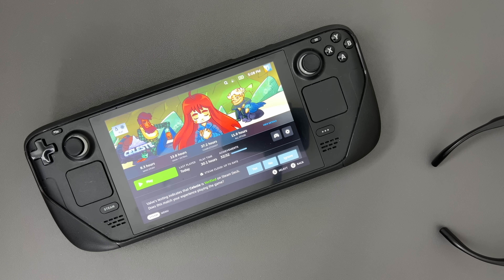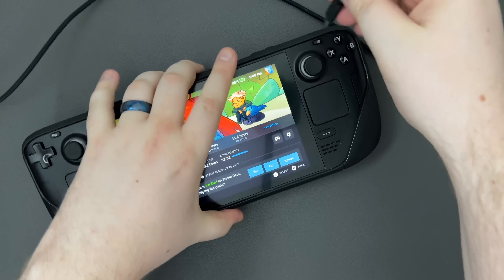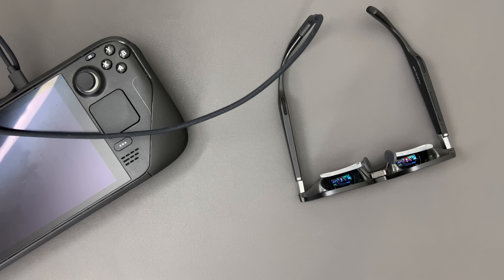The glasses have two modes — what I'll call pass-through mode and adapter mode. Pass-through mode is very easy: all you need to do is wear the glasses, plug the USB cable into the left arm, and then plug the other end into the deck. You'll see that the deck screen goes black, and if I hold this up you might be able to see the image. And now you'll have a 130-inch screen right in front of you, no matter where you look.